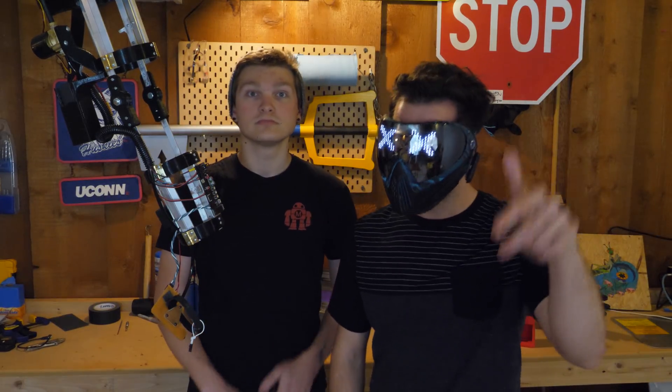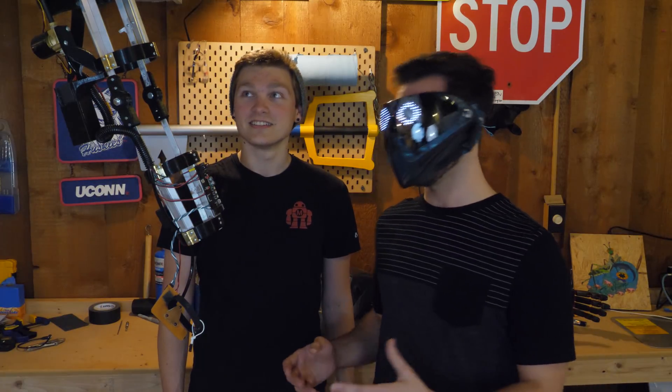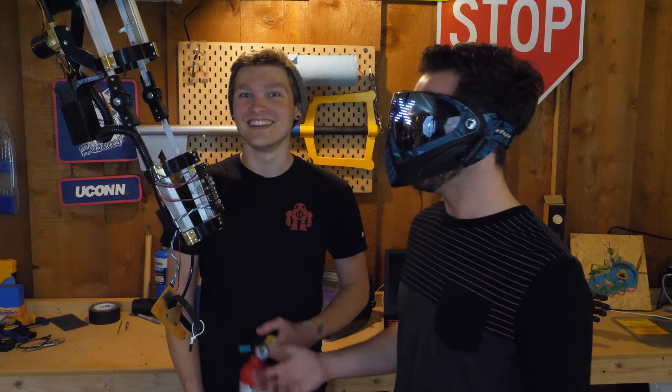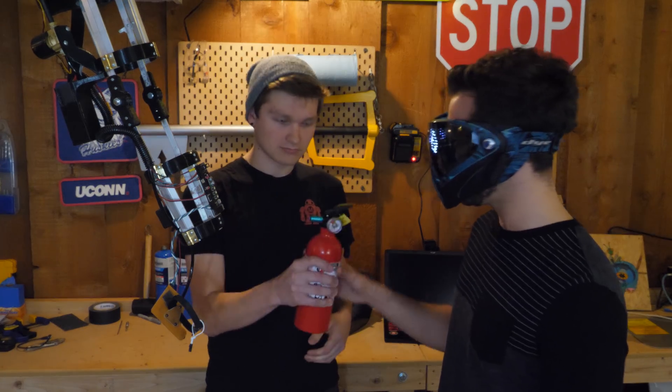Don't forget to leave a comment below — what do you want us to try and light on fire? Maybe a bunch of fireworks all at once, or a birthday cake, or maybe we could try some Fallout-themed cooking with a flamethrower gauntlet. All right, let's throw this thing on and I'll have the fire extinguisher ready.